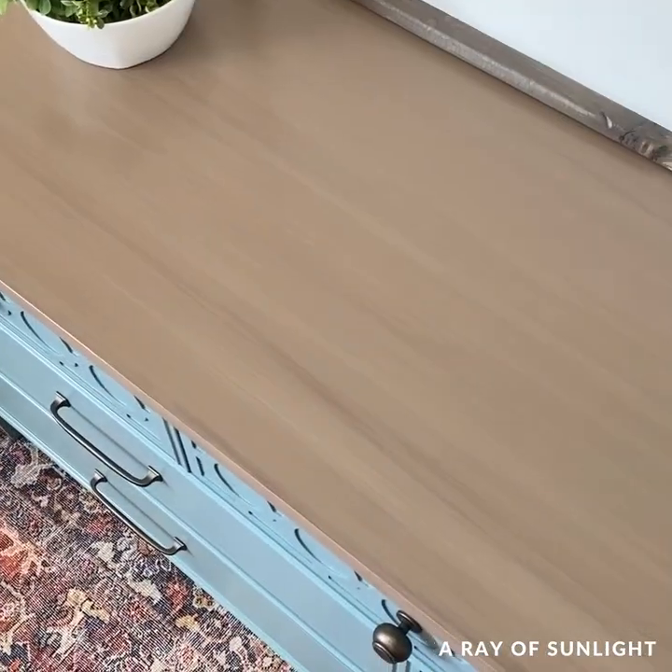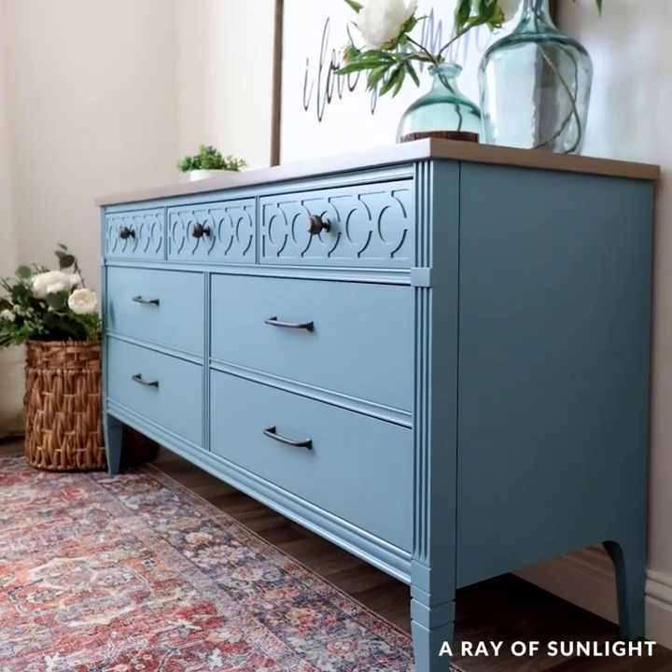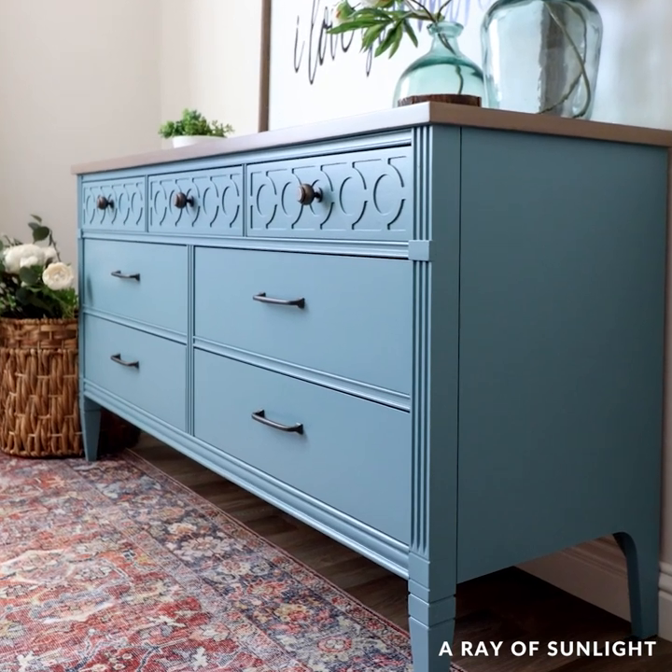I'm still honestly not really sure about the top. I really just wanted to paint everything blue. I'm wondering — what would you do? Let me know in the comments.